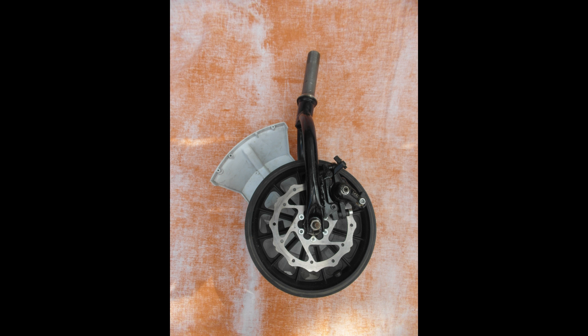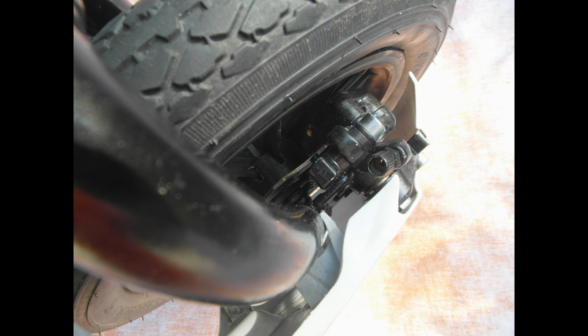The original front brake was a bicycle rim caliper. It has been replaced by a mechanical disc assembly, courtesy of CHAZ.